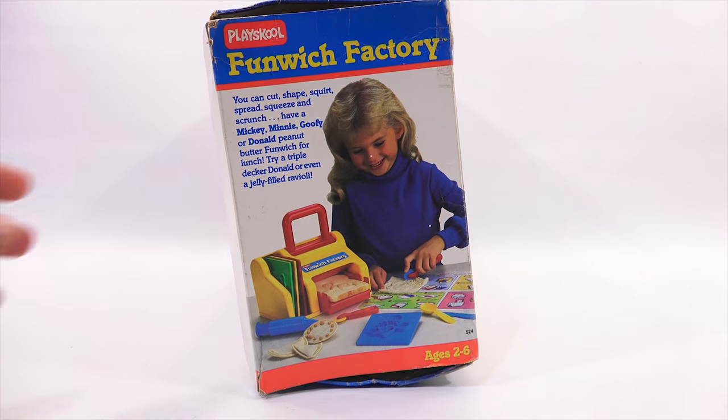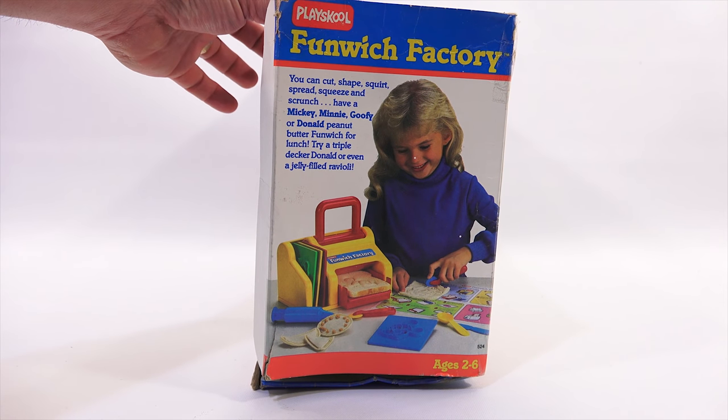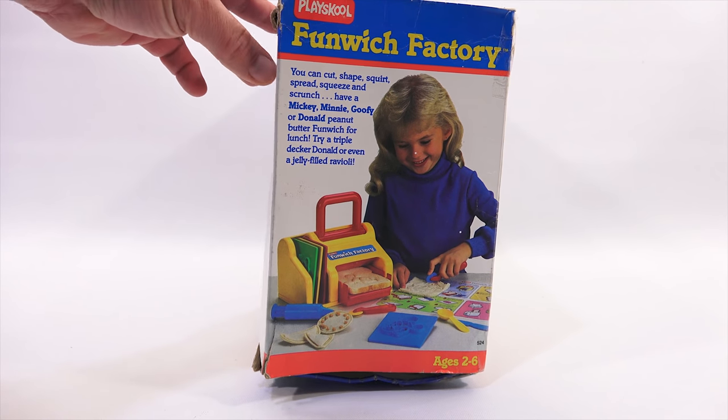This is the last side panel. It says you can cut, shape, squirt, spread, squeeze, and scrunch. Have a Mickey, Minnie, Goofy, or Donald peanut butter Funwich for lunch. Try a triple-decker Donald or even a jelly-filled ravioli.